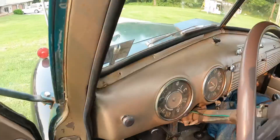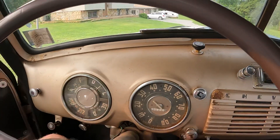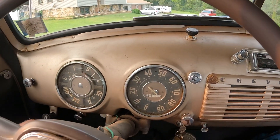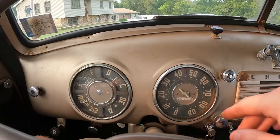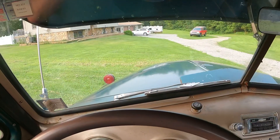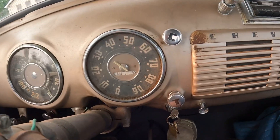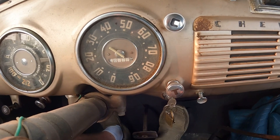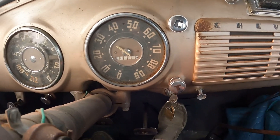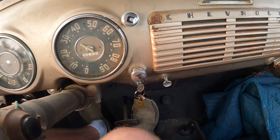The speedometer broke — I need to get that fixed. But this is what over the hood looks like, and here's what first-person looks like. Because this is my truck, I can push the clutch in — which you don't have to, but it's always good practice. This thing will start in gear; if you don't push the clutch in, I'll put it in second gear.